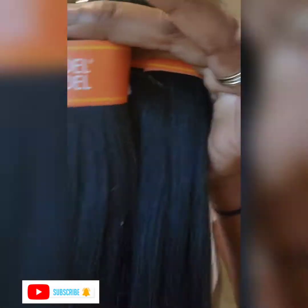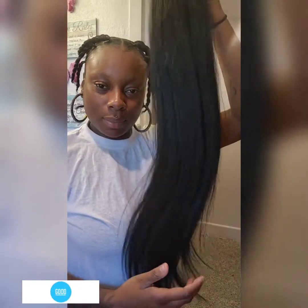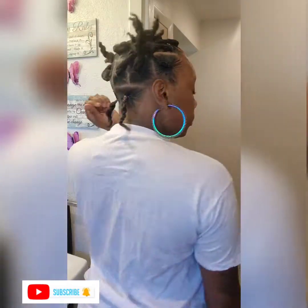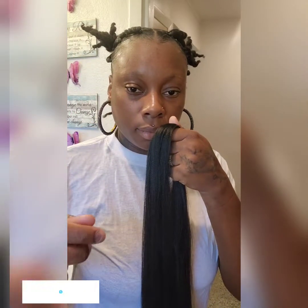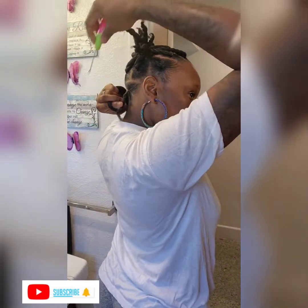For these jumbo box braids I'll be doing today, I'm using the Model Model hair brand — look how wavy that is y'all. It came with about 10 bundles in a pack for almost $17-18 at my local beauty supply store, and I have my crochet hook and I'm ready to put the first braid in.